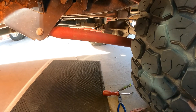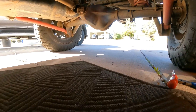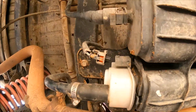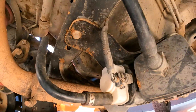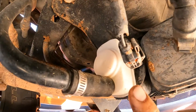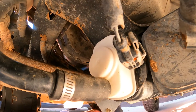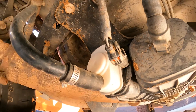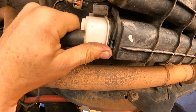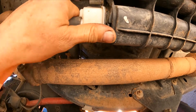I'll show you that part in a minute. So we're going to go underneath here. Right here, this part — this is your canister, your charcoal canister. And this is your leak detection pump, or natural detection pump. Depending on what you're reading, you might call it different things.